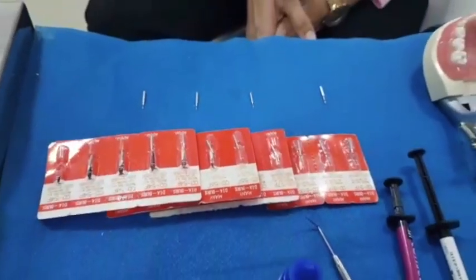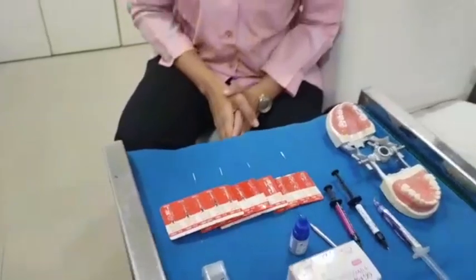All these burrs are a part of the fissurotomy procedure. So what is the fissurotomy procedure? Before we attempt sealing the pits and the fissures, we will be doing something called a fissurotomy — we will just abrade the pits, grooves, and fissures with these fissurotomy burrs so that the acceptance of the sealant is very good, because you have a roughened surface area to accept the sealant.